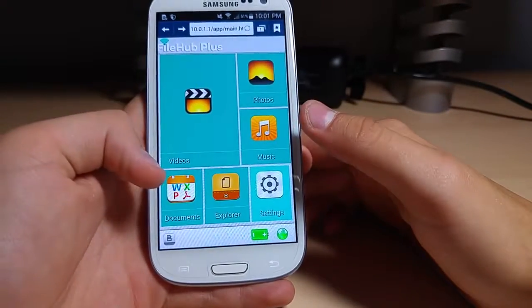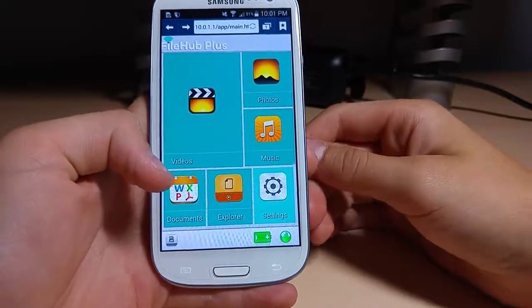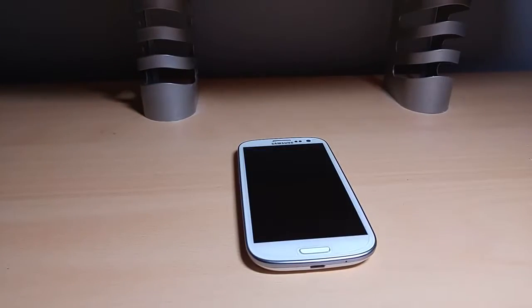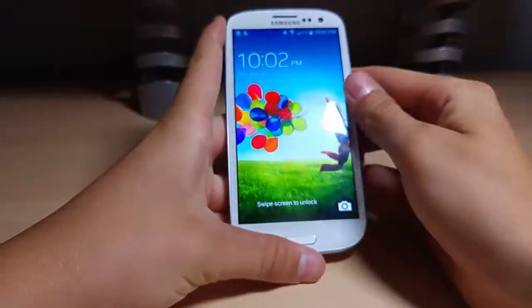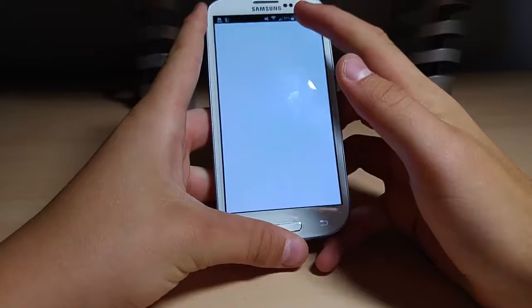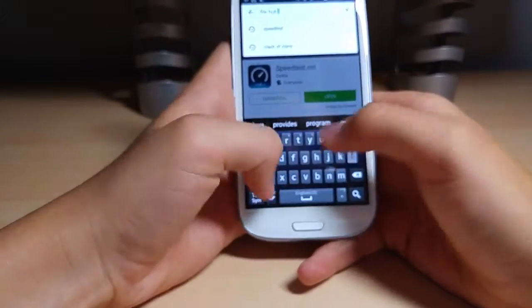I'm also going to play videos off this — I'll go plug in a hard drive and play some videos. We've got the hard drive connected to it now. You can go on the app, which works better. Go to the Play Store and search up File Hub Plus — just like that.